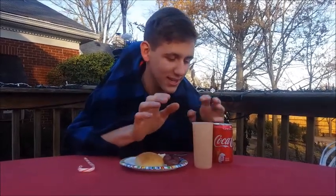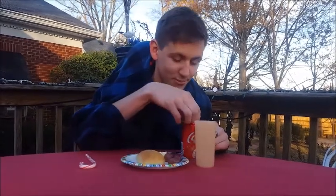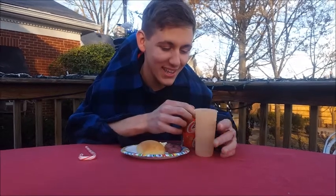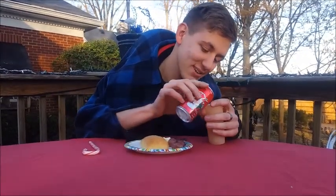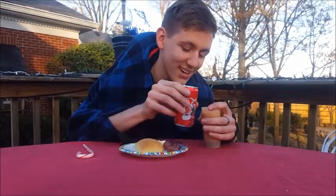I wonder what I'm going to do today. I'm so thirsty. I know — I'm going to open this Coke, but I can't drink it out of the can. I have to drink it out of the cup. I'm just going to open it and pour it into the cup. Right there. Oh, it's pouring good. Keep going. Oh, that's enough right there.